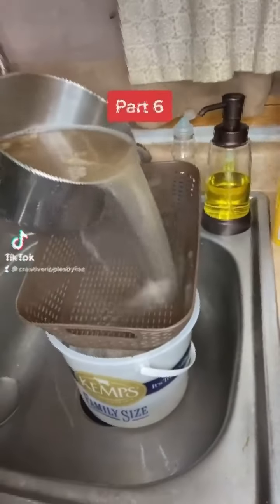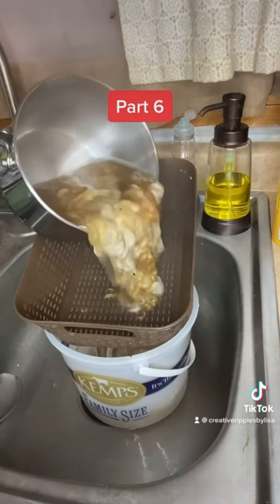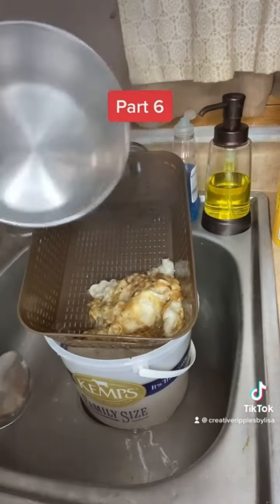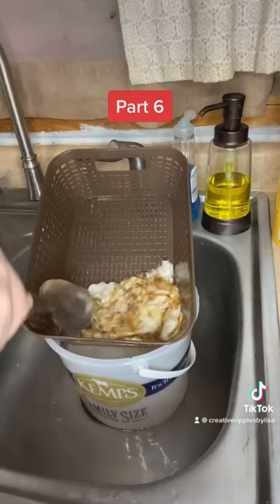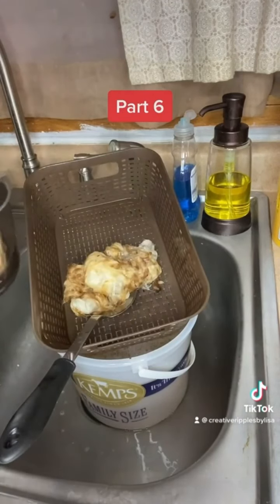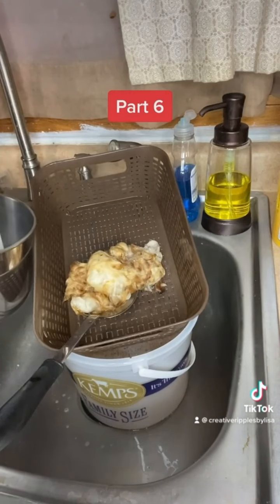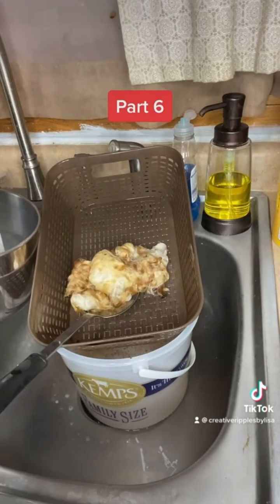We are going to get this first scour wash off. That got the majority of the lanolin out. I have my hot water running, so we're going to fill the pan back up and get it back on the stove for the wash and dye process.